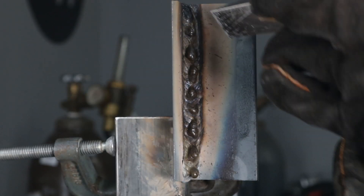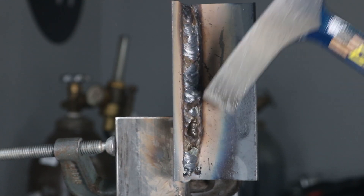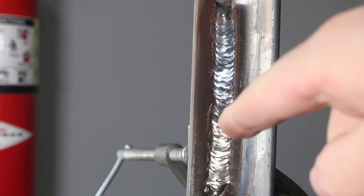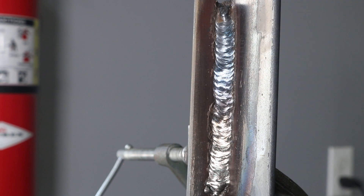Another option for a wider weld — sometimes required in code welding — is to run multiple stringers: one base pass and then two more overlapping on top. But the weave technique is really nice where you can use it. After chipping and brushing the slag — which is a little stubborn with these Hobart rods — you can see a nice large weld overall with a pretty even appearance, just a little low spot in one area.